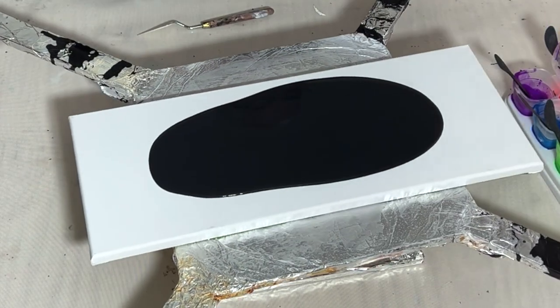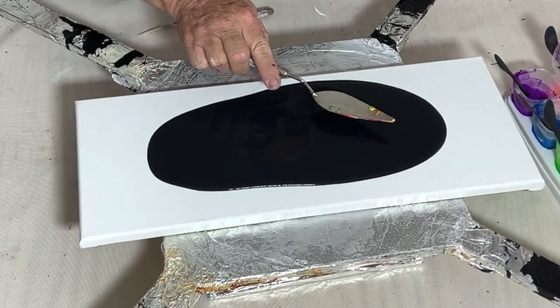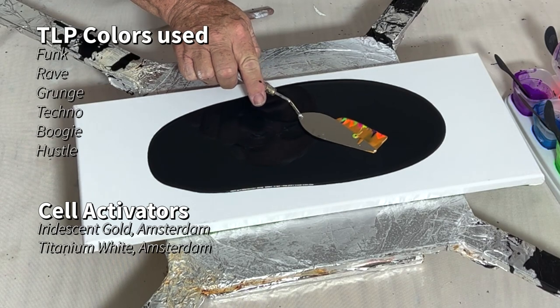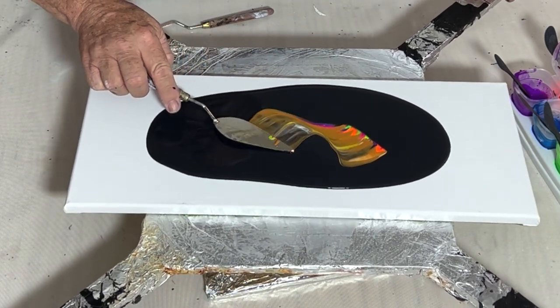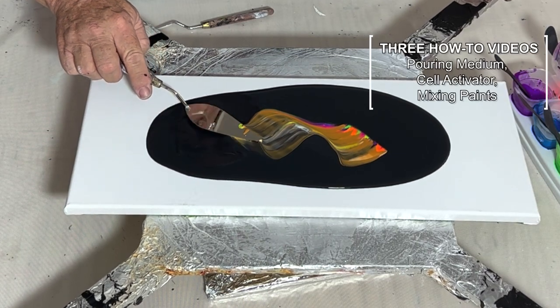The paints I'm going to be using today are all fluorescent pigments from TLP — they're listed here. The cell activators are iridescent gold by Amsterdam and titanium white by Amsterdam.